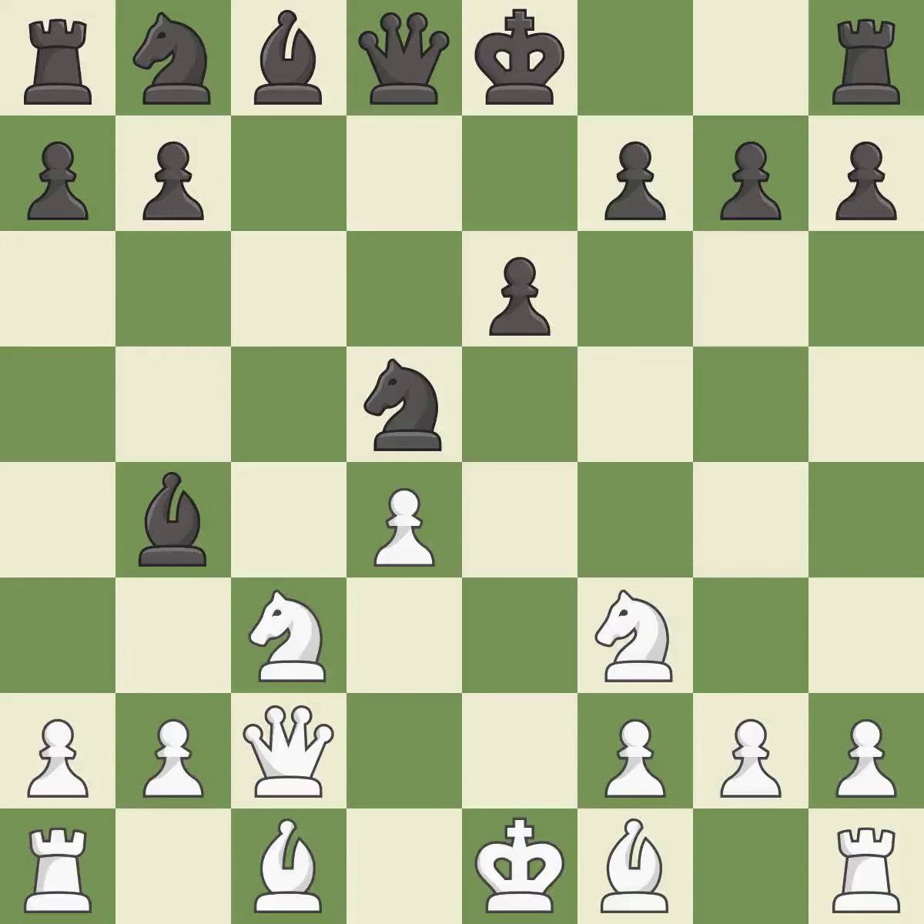Qxd5 develops the queen, supports the knight on c3, and controls the e4 square. It is the last book move. This pins a knight, which restricts its mobility.